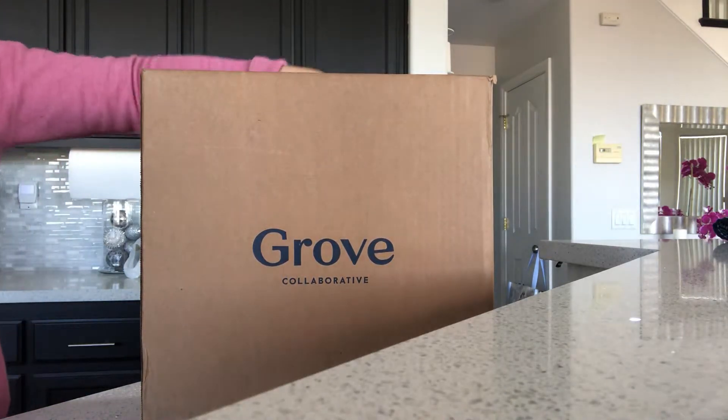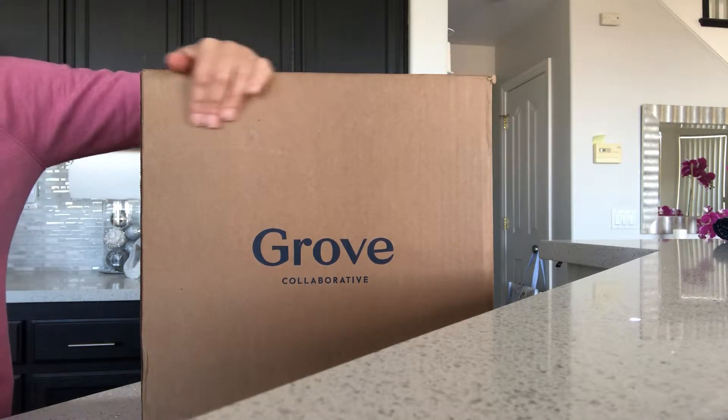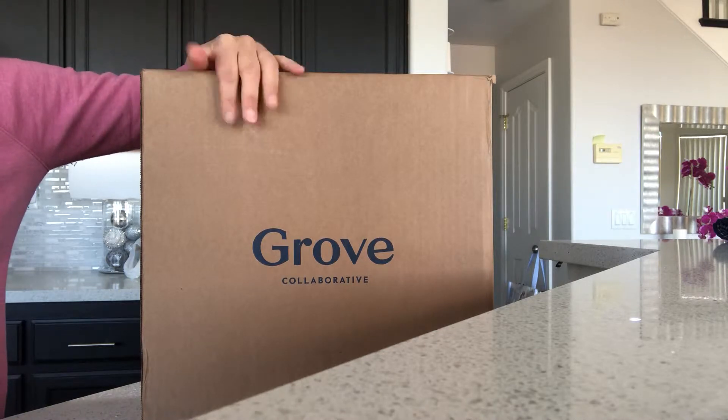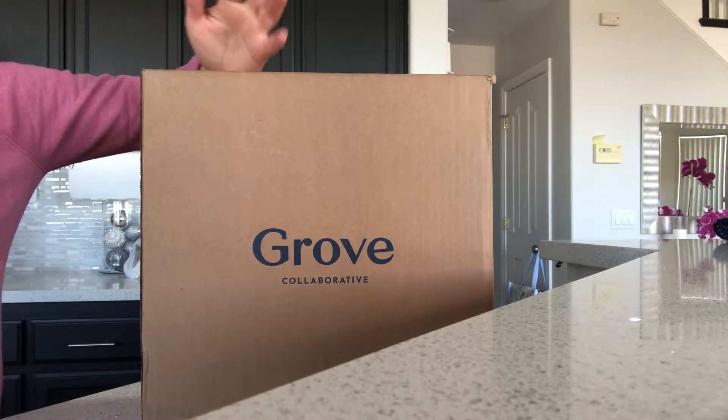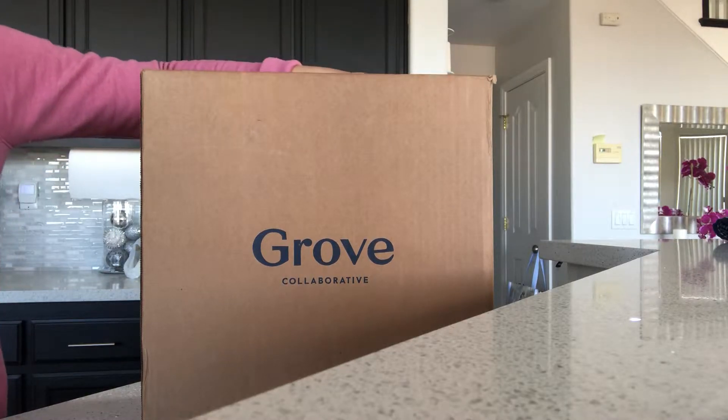Hi everyone, I'm here to go over everything that I ordered from Grove Collaborative. They are a subscription company — I ordered from them online and I get my cleaning products from here. They're safe to use around pets and family, so let's get into the video.